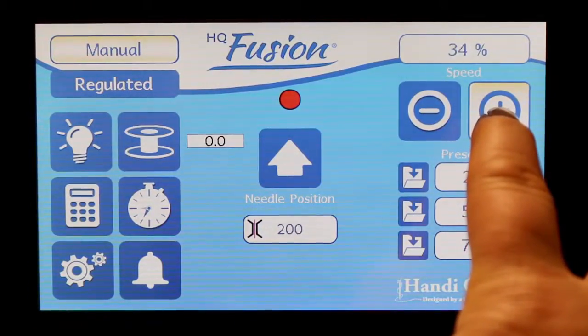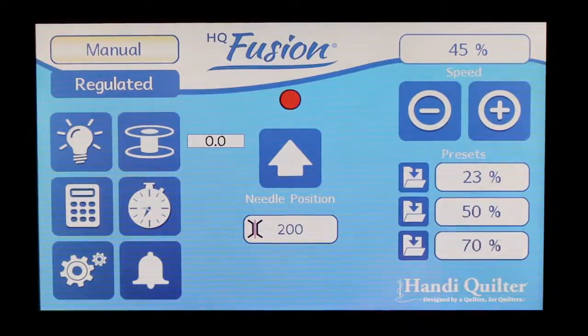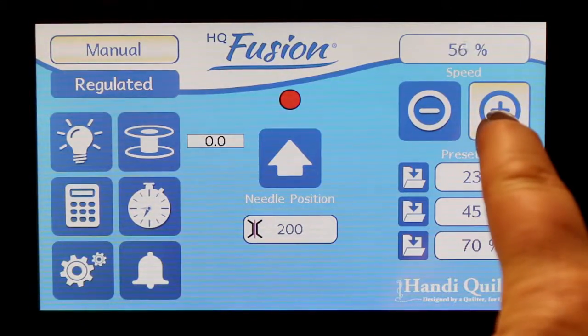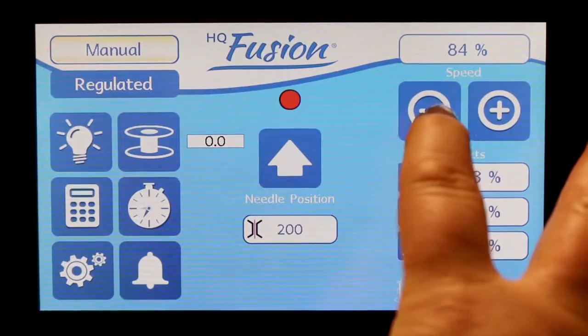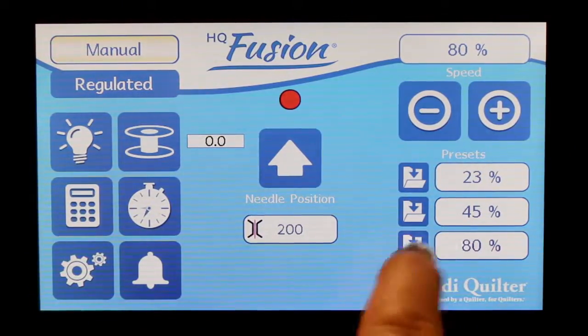I'm going to move this up to about 45 instead of 50, and I'll preset that one at 45. Then I want to go higher, because maybe I'm a really fast quilter and I want that needle to really move. I'm going to go to 80, and I'm going to preset this last one to 80.